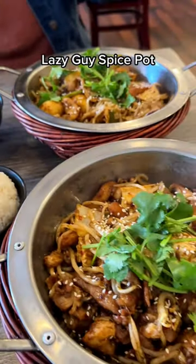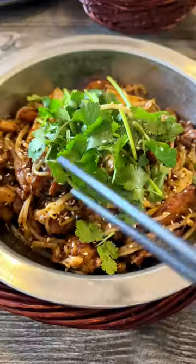You can choose from their menu of pre-made spice pots, or you can customize your own. Each spice pot comes with a variety of meats and proteins, including beef, pork, intestine, fish filet, and more.